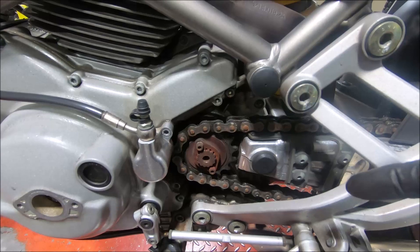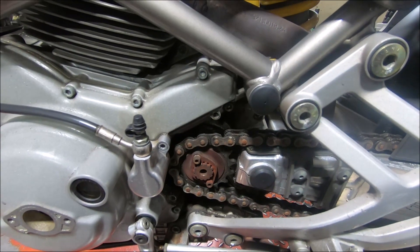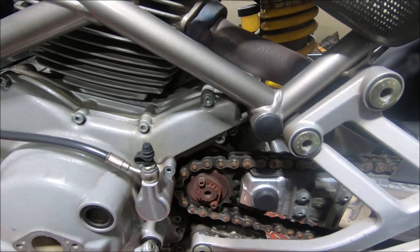That's because these have the close ratio gearbox, which is identified in Euro models at least by the A2K in the engine number.